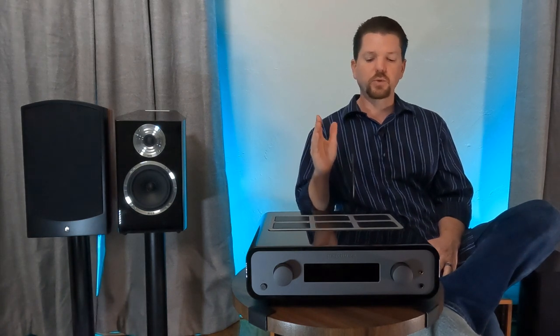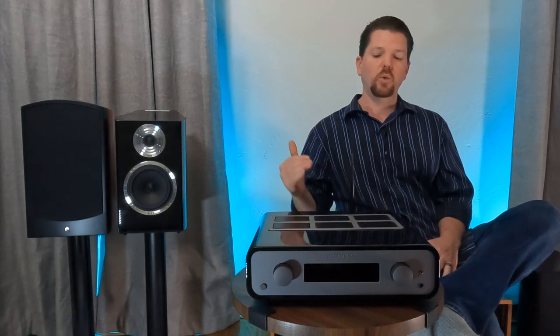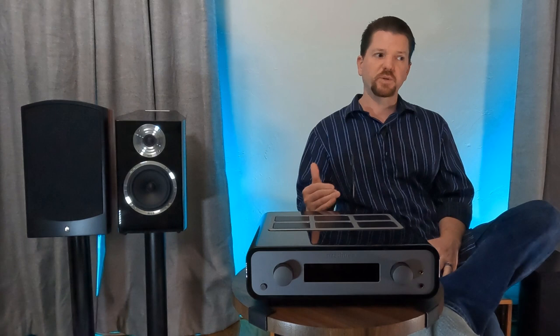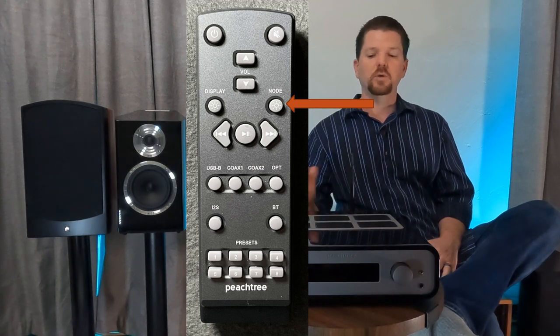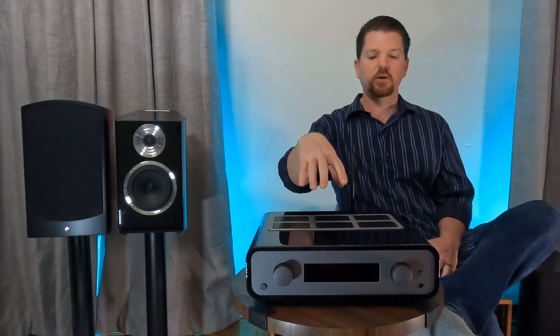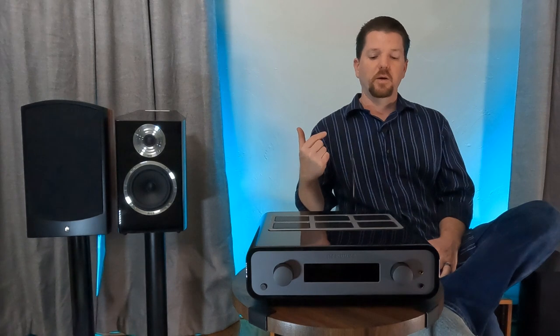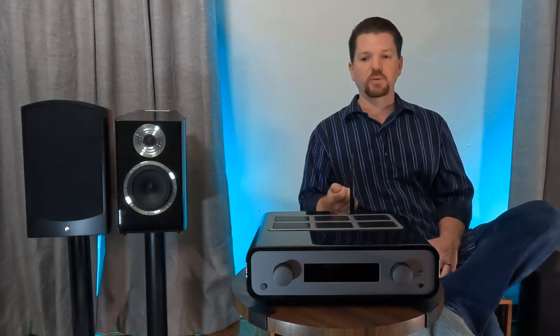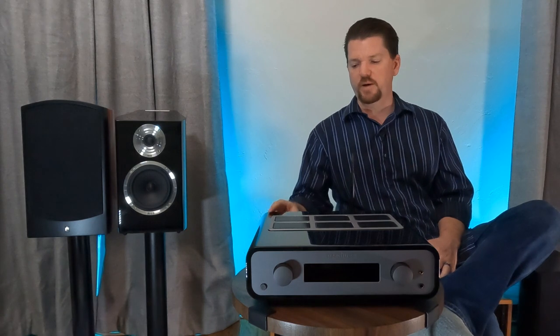It does not rely on anything from Bluesound or the BlueOS operating system, except that it is made to partner with the Bluesound Node 2i or Vault. They even put a specific pairing button on the remote so you can toggle a Bluesound Node with the Karina remote. Interestingly, during my playback, that button actually turned on my NAD M10 and let me toggle around with it.